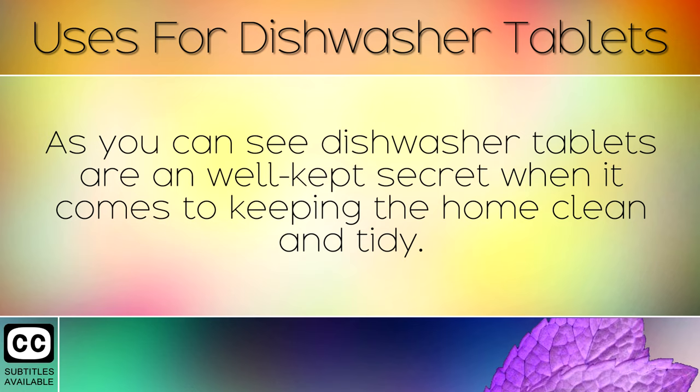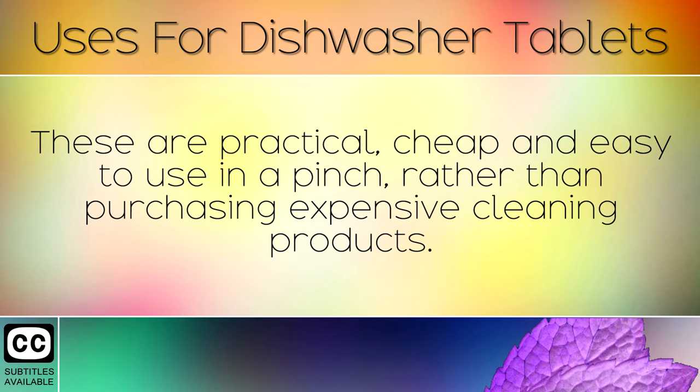As you can see, dishwasher tablets are a well-kept secret when it comes to keeping the home clean and tidy. These are practical, cheap and easy to use in a pinch, rather than purchasing expensive cleaning products.